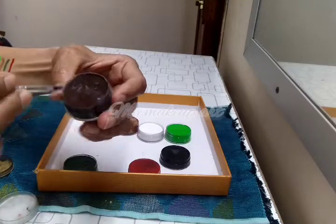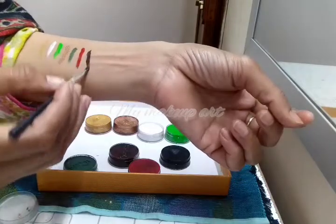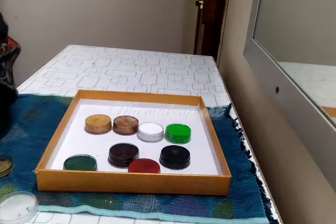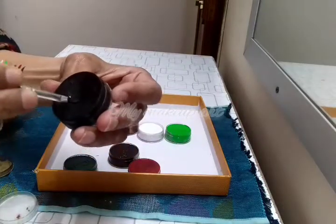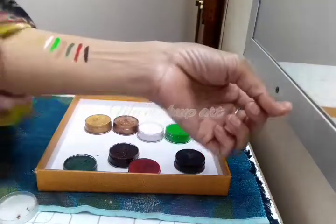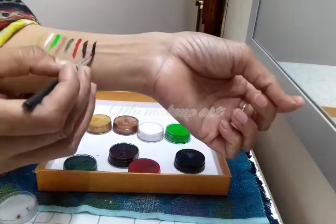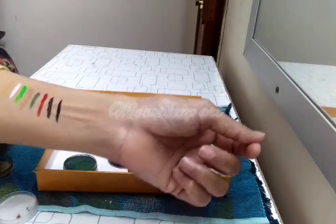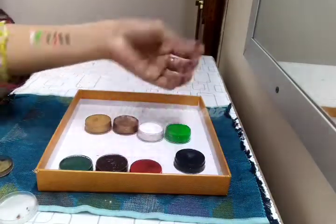This is a blue color — you can use it for smokey eyes. This is a beautiful brown color. I will show you the last color: this is our aqua liner. This is the shade of aqua. I have eight colors.